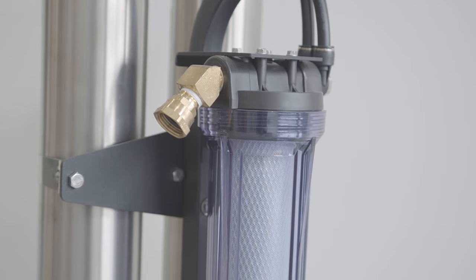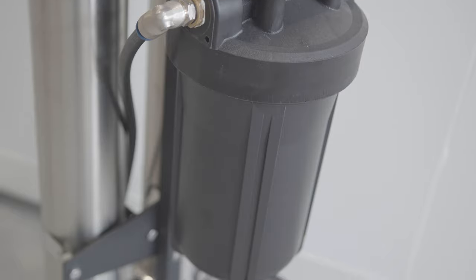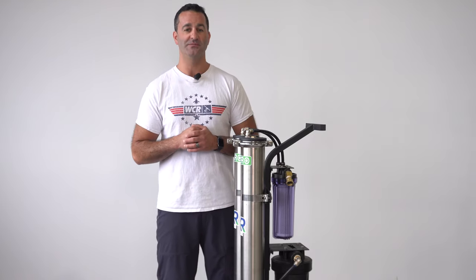The XPR MAX has a carbon pre-filter on the backside here — that's where the water inlet is. That feeds two 40-inch RO membranes. From there, the pure water from the membranes goes to a 10-inch refillable DI cartridge. That's where your 100% pure water comes out.